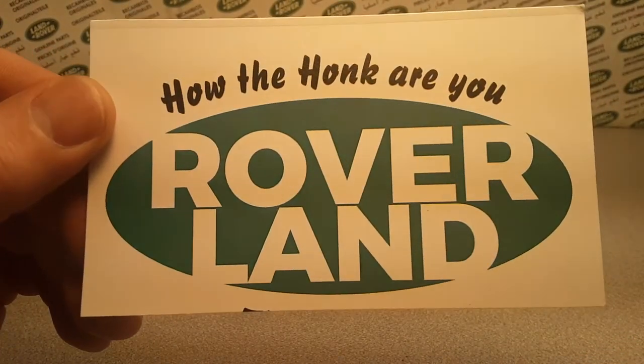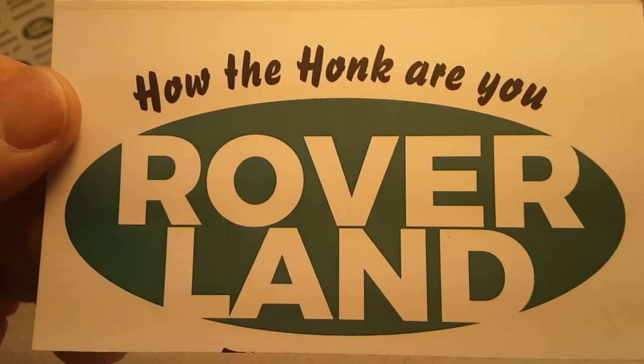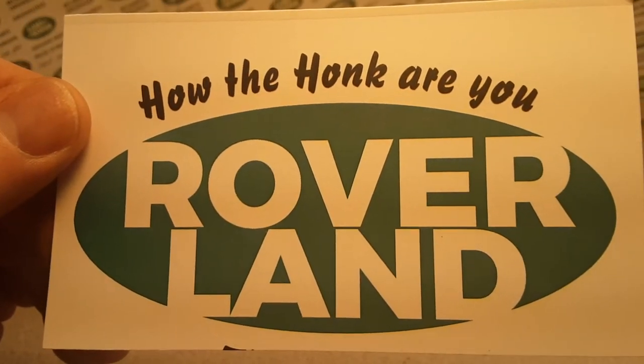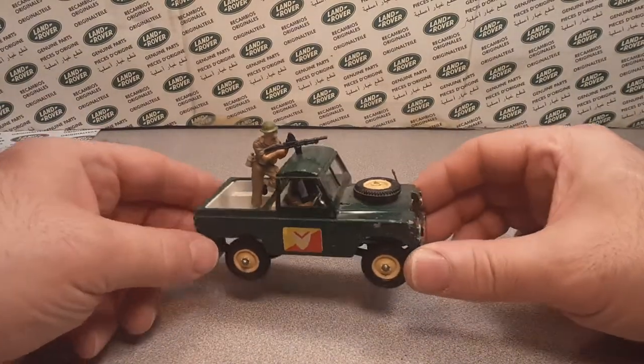G'day, g'day! How the honk are ya? Welcome to Roverland. This is your friend Dano. Thank you for joining me today. We've got a one-off Wednesday.